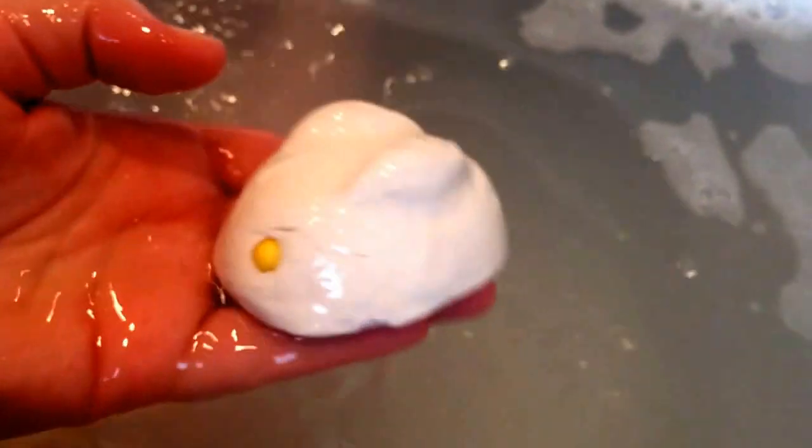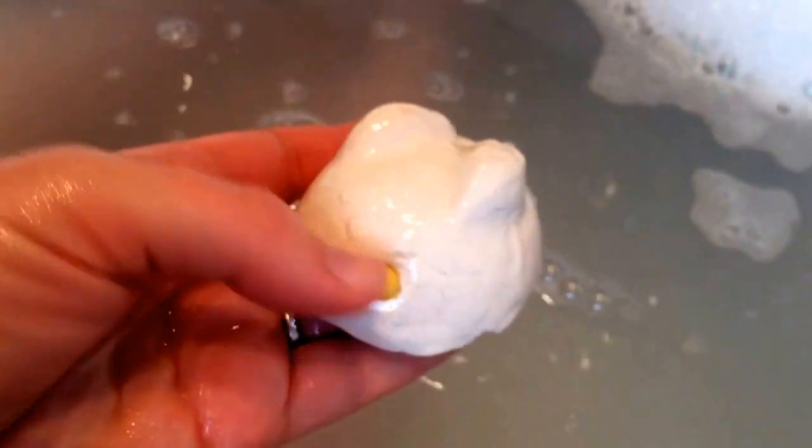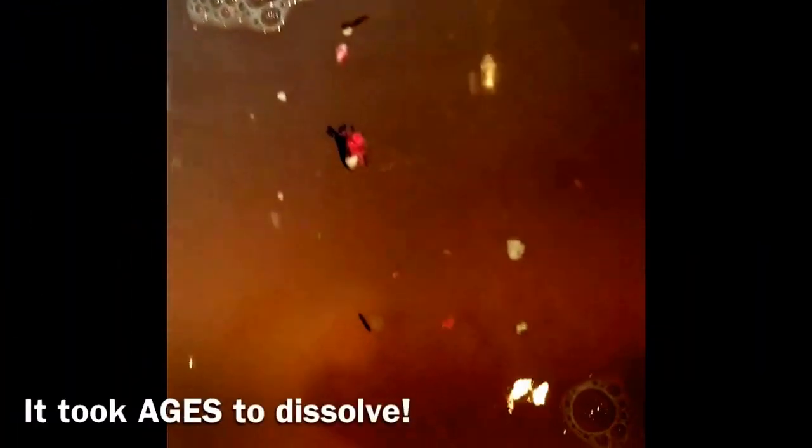It's just sunk to the bottom of the bath and it's not doing anything. I'm guessing it's going to take a little while to start disintegrating. I'll let it do a bit of its stuff — but after a minute it's doing nothing, and this is the end result.